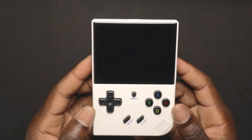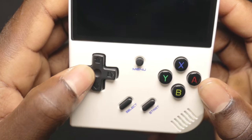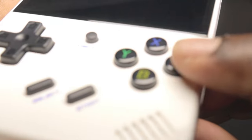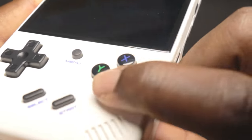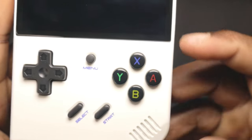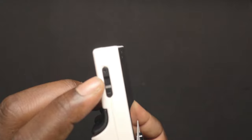We're going to take a look at the external features of the RG35XX Plus. Starting with the front, we have the directional keys, the menu button, and the X, A, B, and Y buttons. The buttons feel really, really good — very premium. We have start and select as well. I like that they have A, B, X, and Y labeled on the keys themselves instead of beneath them or beside them like on the Mini, which I don't think is as good.